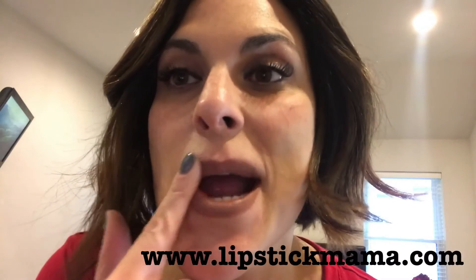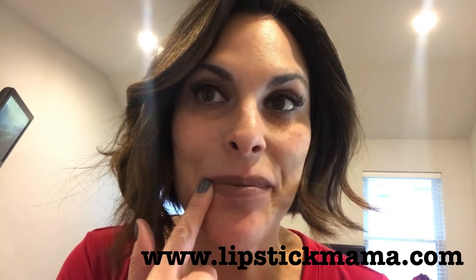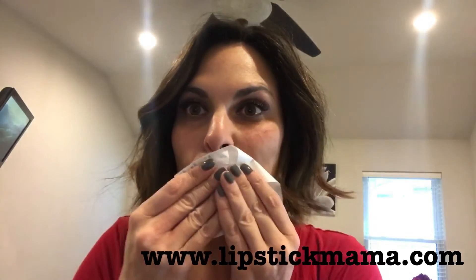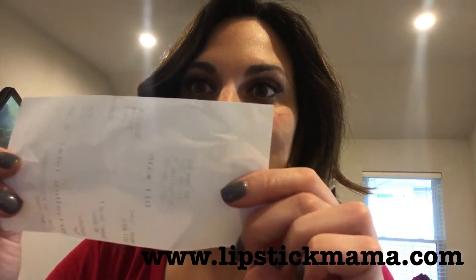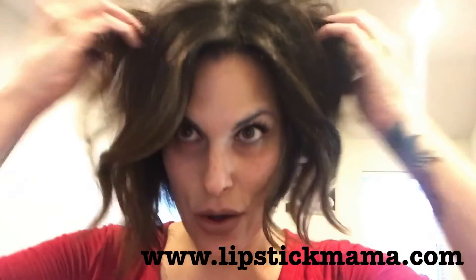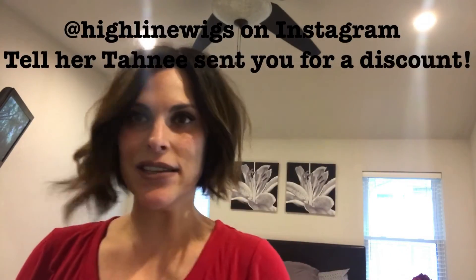These things have really literally changed my life. I'm also wearing LipSense today — hazelnut with matte gloss. For those who don't know, the lipstick I sell does not come off; it doesn't smudge, it doesn't budge, it stays on all day. Hazelnut is a nice brown color for fall. This is my Highline Wigs topper — I named her Roxy when she was longer, and she's still Roxy because she's nice and sassy.